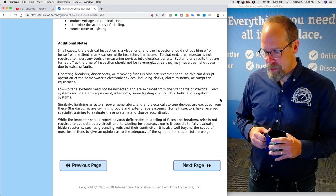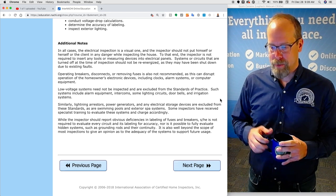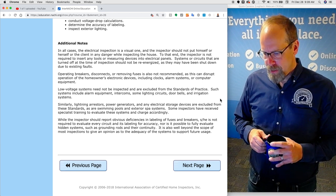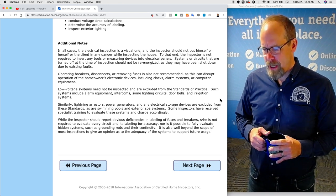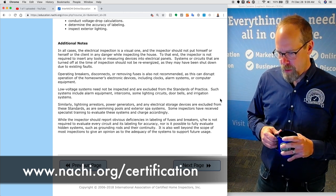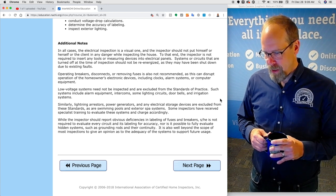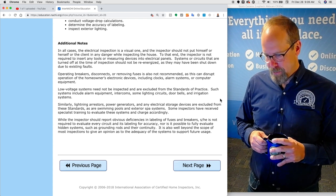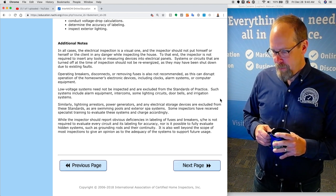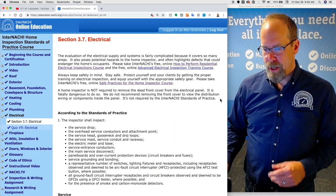Low-voltage systems need not be inspected and are excluded from the standards of practice. Such systems include alarm equipment, intercoms, some lighting circuits, doorbells, and irrigation systems. Similarly, lightning arresters, power generators, and any electrical storage devices like battery banks are excluded from these standards, as are swimming pools and exterior spa systems. Some inspectors have received special training to evaluate these systems and charge accordingly. While inspectors should report obvious deficiencies in labeling of fuses and breakers, you are not required to evaluate every circuit for labeling accuracy, nor is it possible to fully evaluate hidden systems such as grounding rods. It is also well beyond the scope of a home inspection to give an opinion on the adequacy of the electrical systems to support future usage. And that is the electrical section of the InterNACHI Home Inspection Standards of Practice.